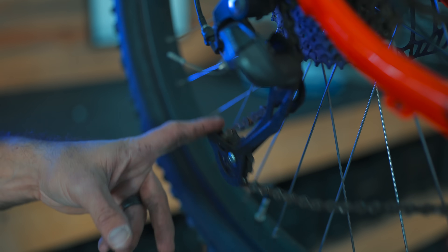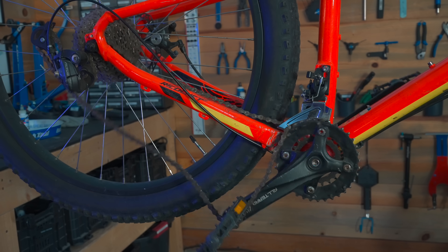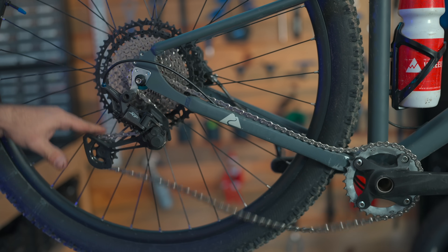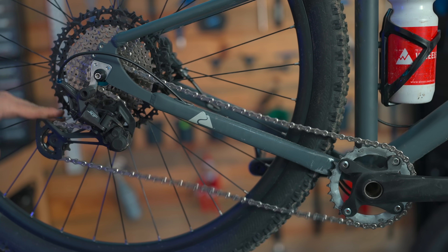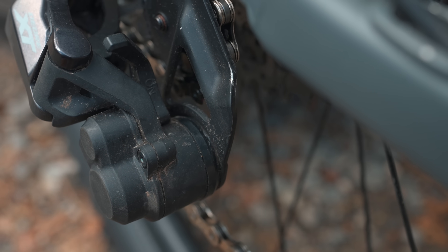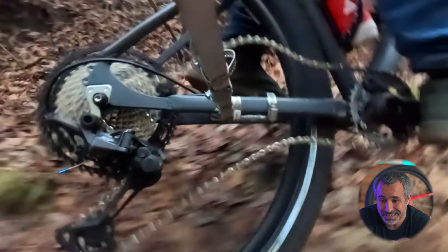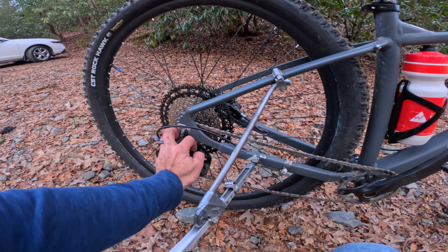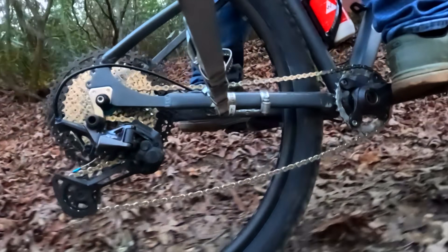Then in 2011, Shimano introduced their Shadow Plus derailleur, which featured a clutch. Derailleurs have a cage that can move up and down to accommodate different gear sizes, and it flies around on the trail. Over bumps, it can knock the chain right off the front chainring. Shimano's derailleur had a switch that tightened the spring and added friction to the cage so it wouldn't move around as much. In slow-motion footage, you can see chains flying everywhere before the clutch, and then significantly less movement with the clutch engaged — a dramatic improvement for chain retention.